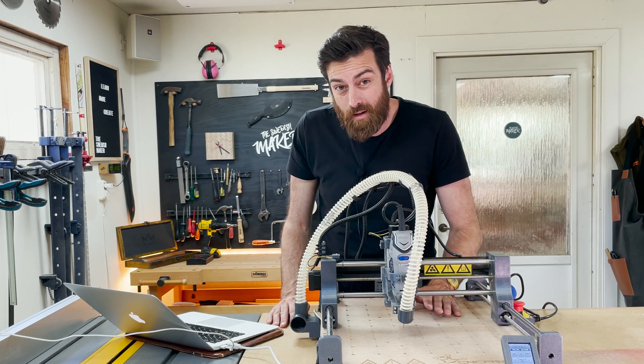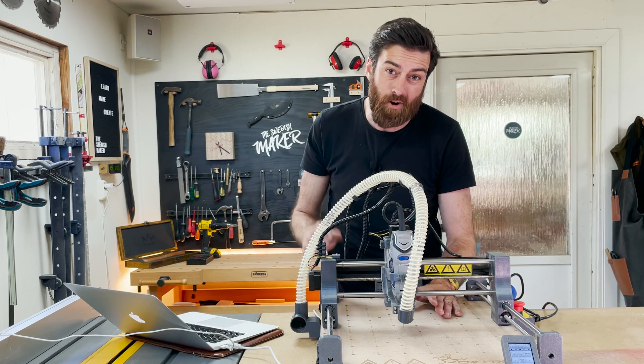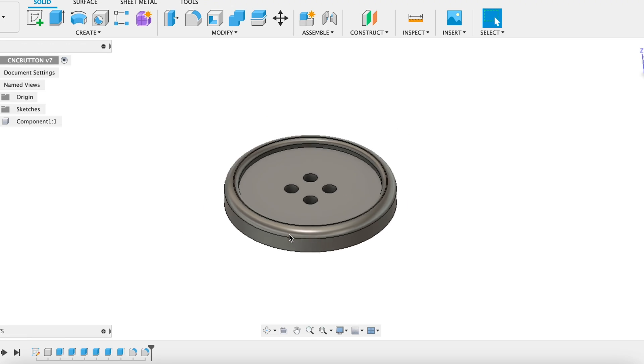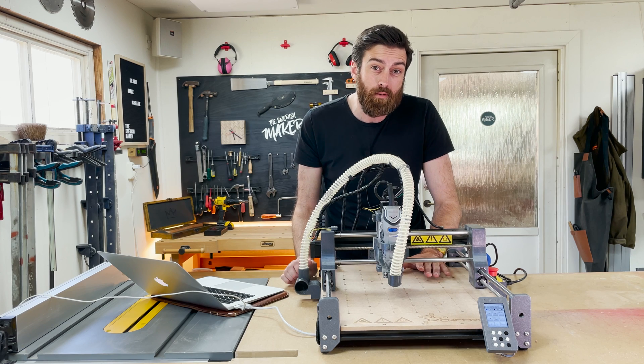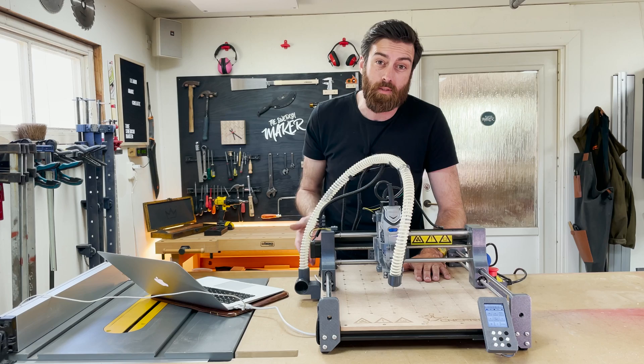To try it out I'm going to make a couple of coasters and the first one is going to use all of the axes by carving it out. I drew up a simple design in Fusion 360, exported the file, and imported it into Easel, but it can also be used with CNC.js.